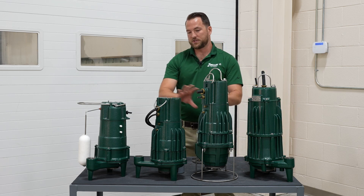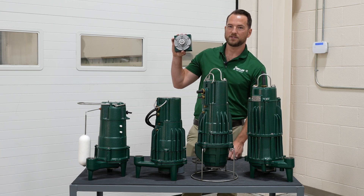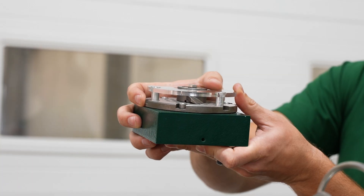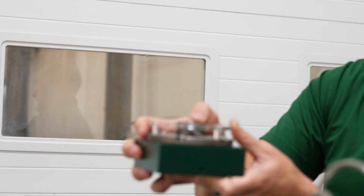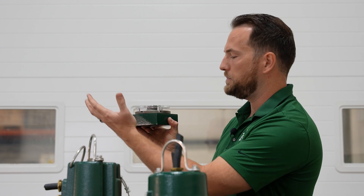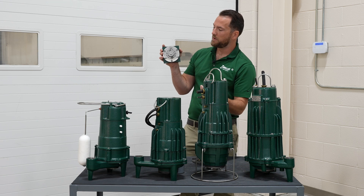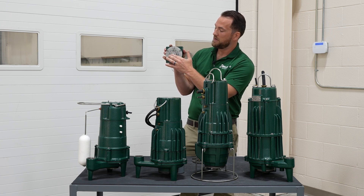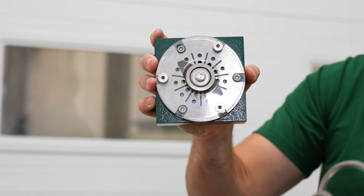One thing that's standard across all of our grinder pumps manufactured here in Louisville, Kentucky is the axial cutting mechanism. The advantage is a raised edge with a sharpened leading edge that creates a scissor-like cutting action across the cutter plate. The raised edge also sweeps waste and debris away from the cutter, essentially cleaning itself with every pass — cutting off a small fragment and clearing the rest away from the intake. This prevents any rag or material from binding up and clogging the pump. These cutters spin at 3,450 RPM, producing a tremendous number of cuts every second.